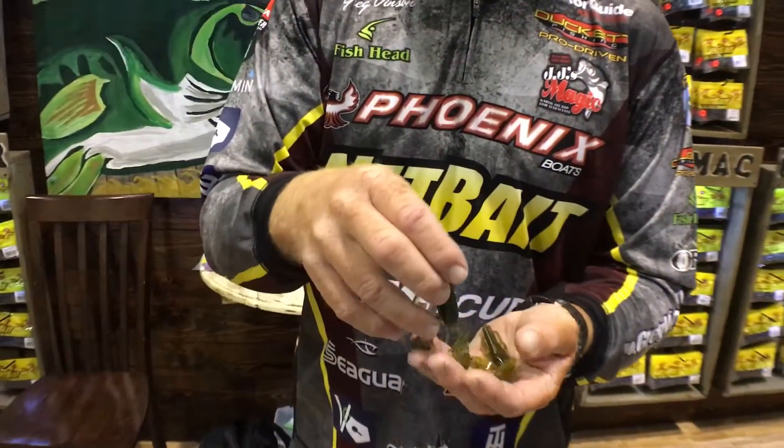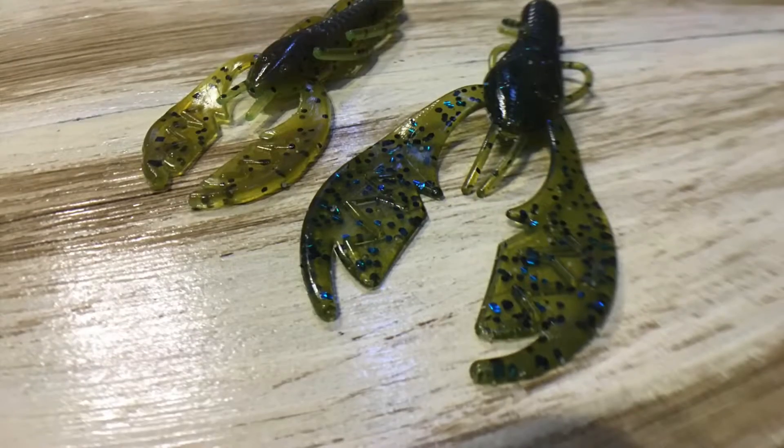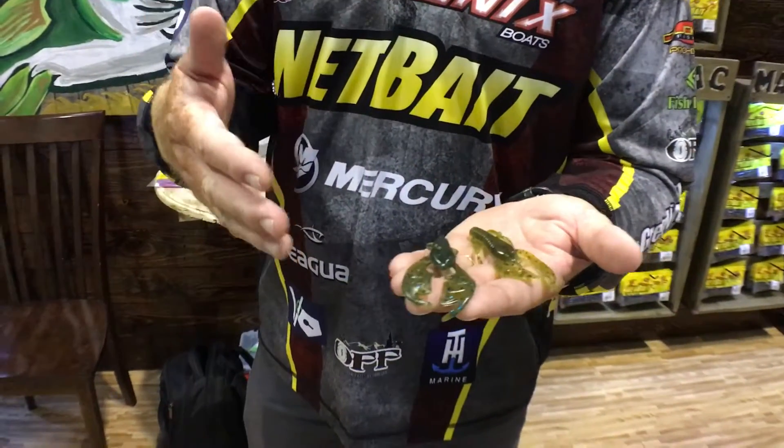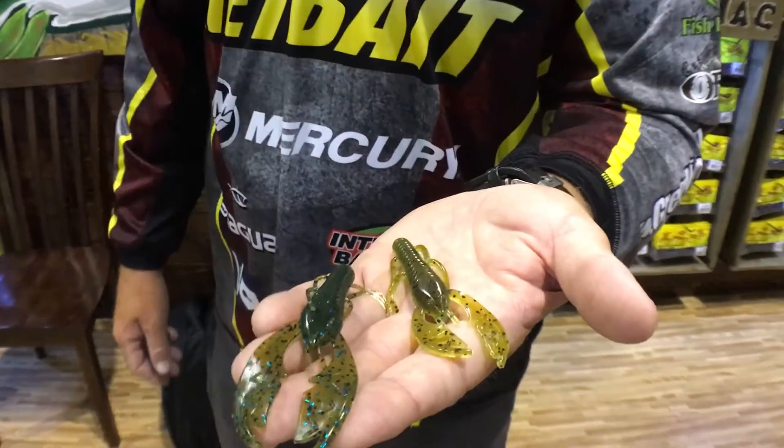Coming out, we've got a larger version — the 4-inch. This is the 3½, which has been out a little while, but the 4-inch is coming out — just a bigger version, the big brother of the original Paca Slim.